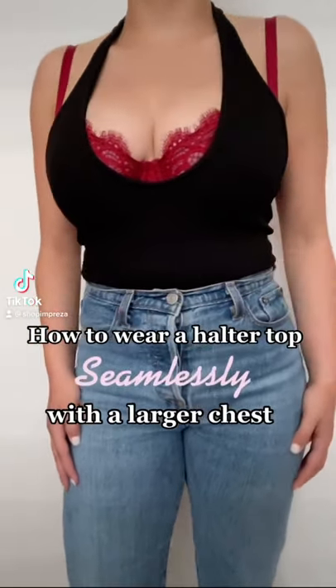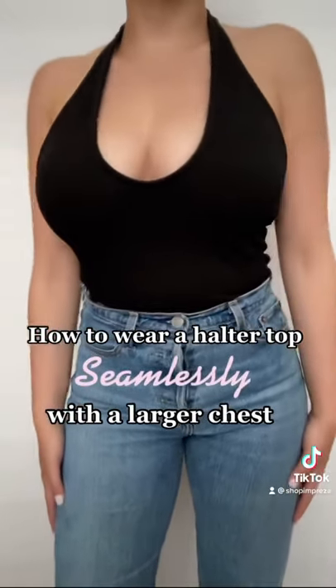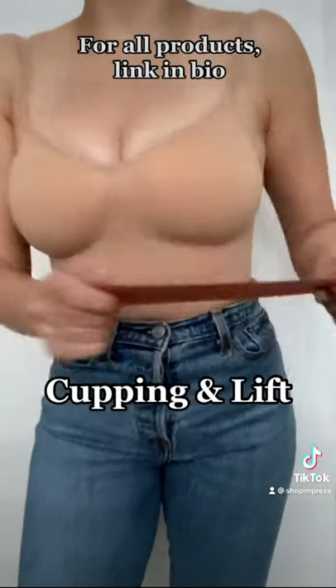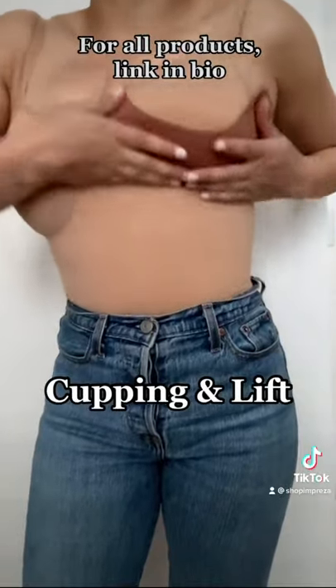How to wear a halter top seamlessly with a larger chest. First, protect with pasties. For all products shown in this video, the link will be in my bio.